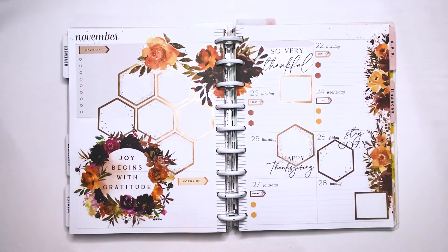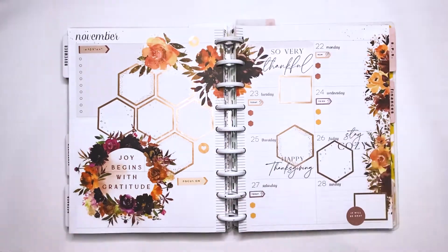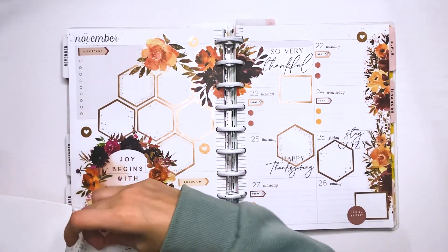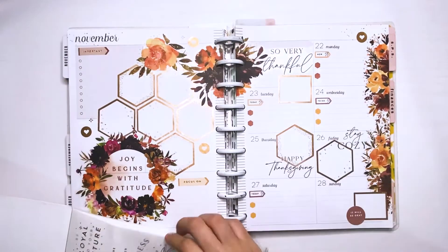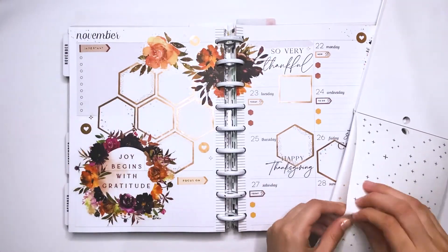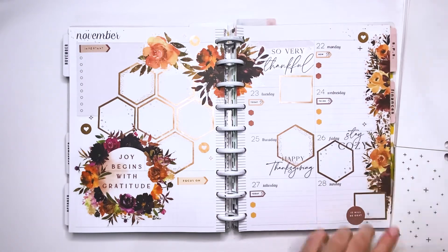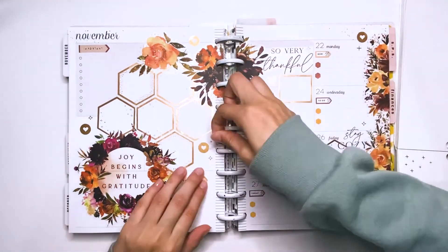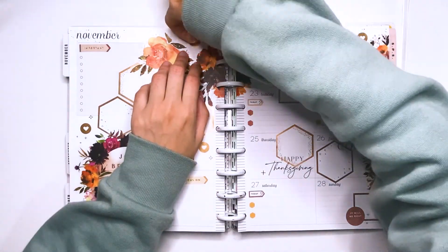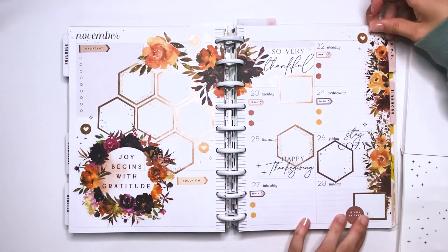I'm also using more of the quotes from the Seasonal Fall sticker book — I just wanted a lot more of that very pretty font. Now I'm just adding some little extra decorative pieces: these little hearts that are the same copperish, bronzish kind of foil color. I'm also adding little stars and little diamonds just around the page — little things to just add some magical touches. I really like adding little details like this; it's really fun and it just adds something extra to the spread and completes it.